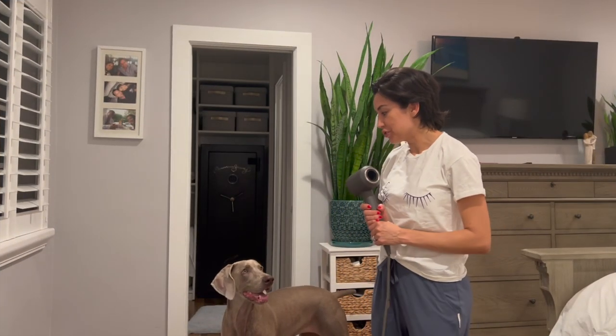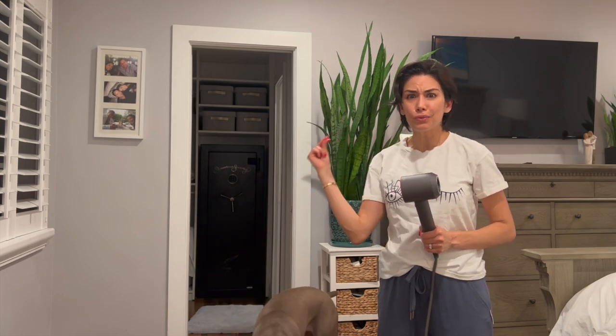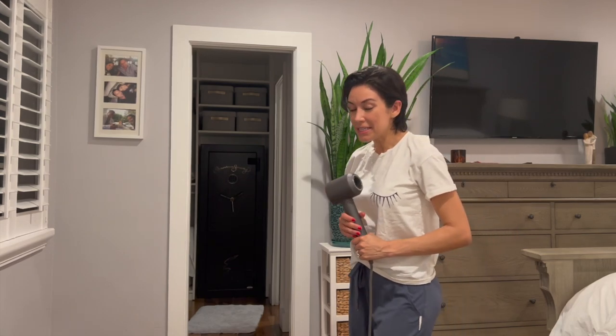The hair dryer maybe is not the best friend of Kona, but I figured out how to do it. At the beginning she hated the hair dryer so much because of the noise — as soon as I had it in my hand she ran away. But I needed to dry her hair when she takes a bath, and now she loves it.